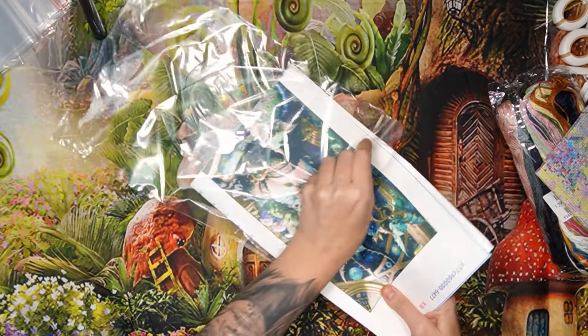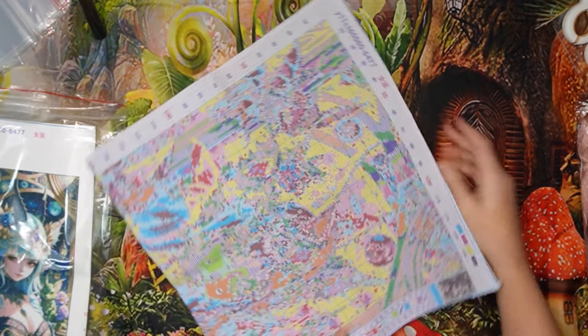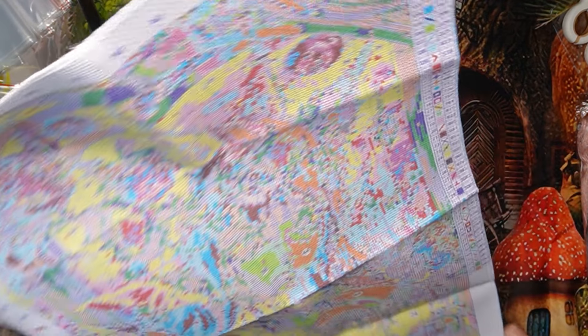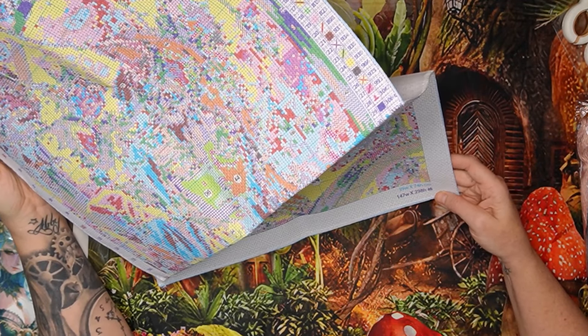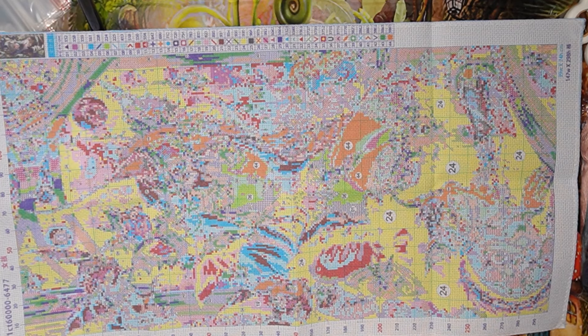The Aida is printed on the canvas — we're used to that. It's 11-count, with a search grid all the way around for our convenience. She is tall — 39 by 74 centimeters, 147 stitches by 298. Look at her, she is glorious!